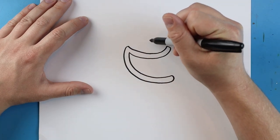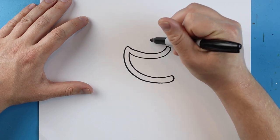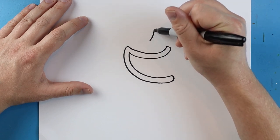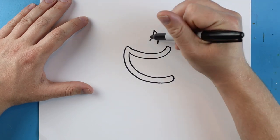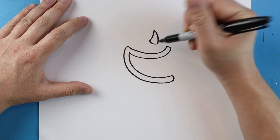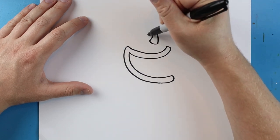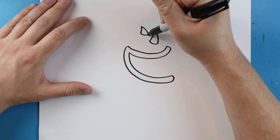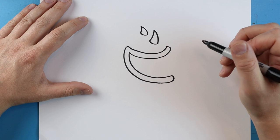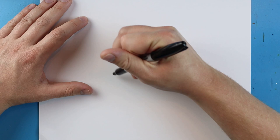Starting right here, we want to put one of the big spikes that Chomper has. I'm going to begin here and draw a line that's going to come up and down — it looks like a shark fin — and we'll put a little curve on it. Next I'm going to leave some space and do another one that goes up, down, and then a little curve.